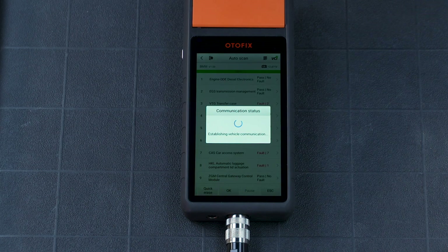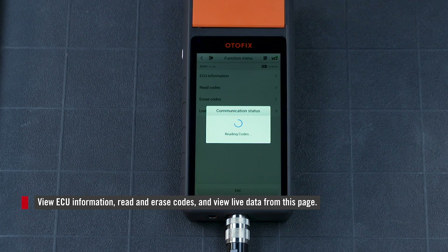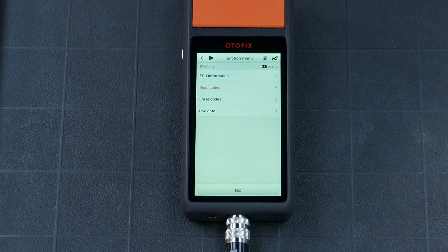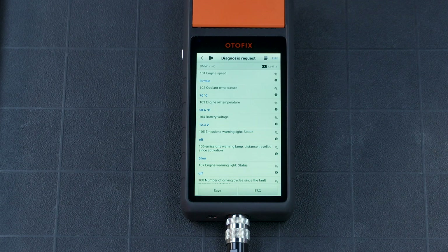Tap the arrow to view live data and freeze frame data. Read and erase codes here as well. View ECU information and other functions in Control Unit.